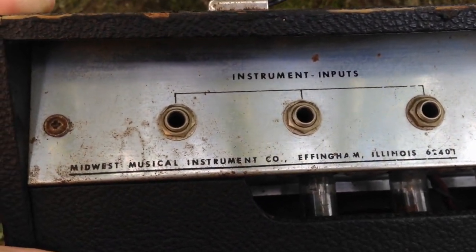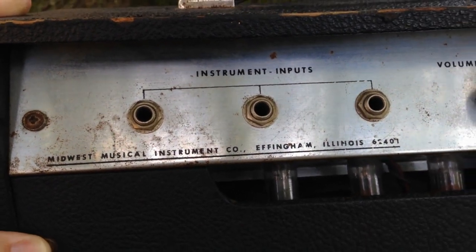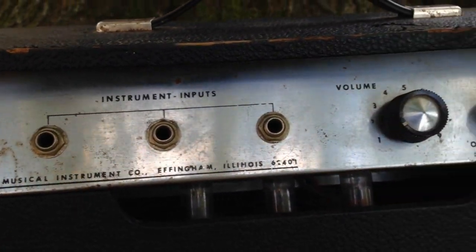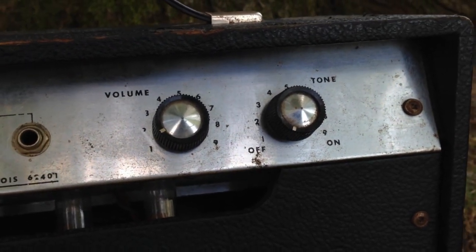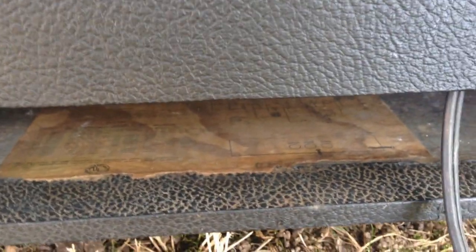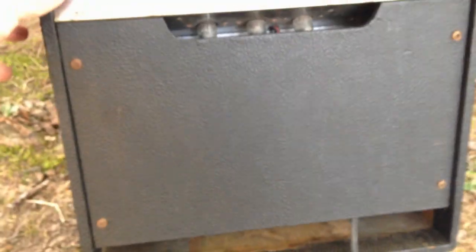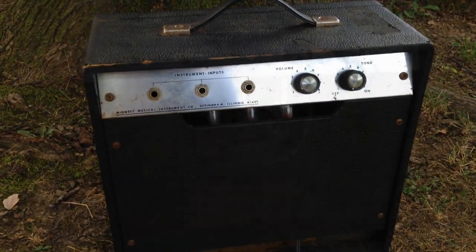But I've never heard of Midwest Musical Instrument Company before. This one has three inputs, a volume and a tone with the on-off switch on the tone knob. It also has a schematic down here. Let's get this back door off and we'll take a look at the schematic and see what makes this thing a little bit unusual.